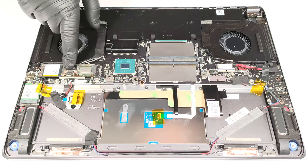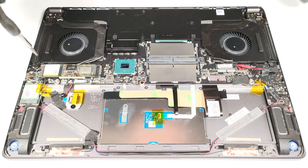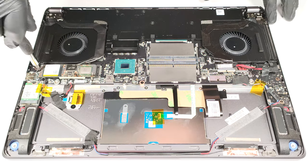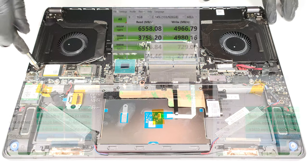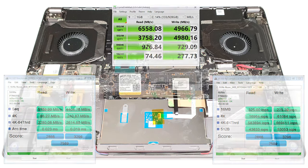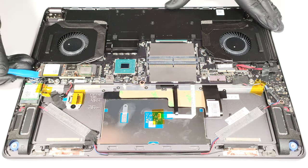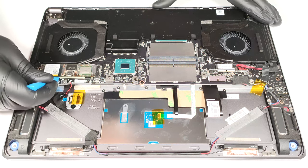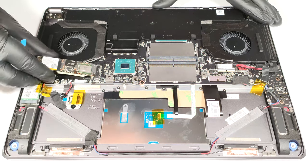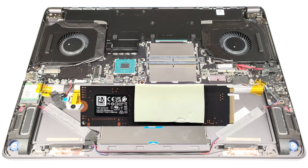For storage, you get just one M.2 slot. On the bright side, it's compatible with the latest and greatest Gen 5 NVMe drives. There is a thick cooling pad below the pre-installed SSD.